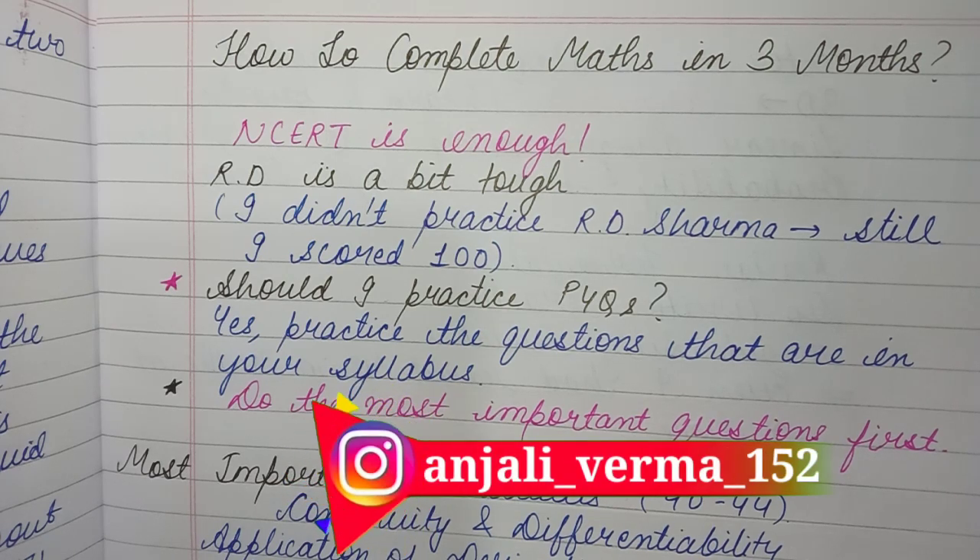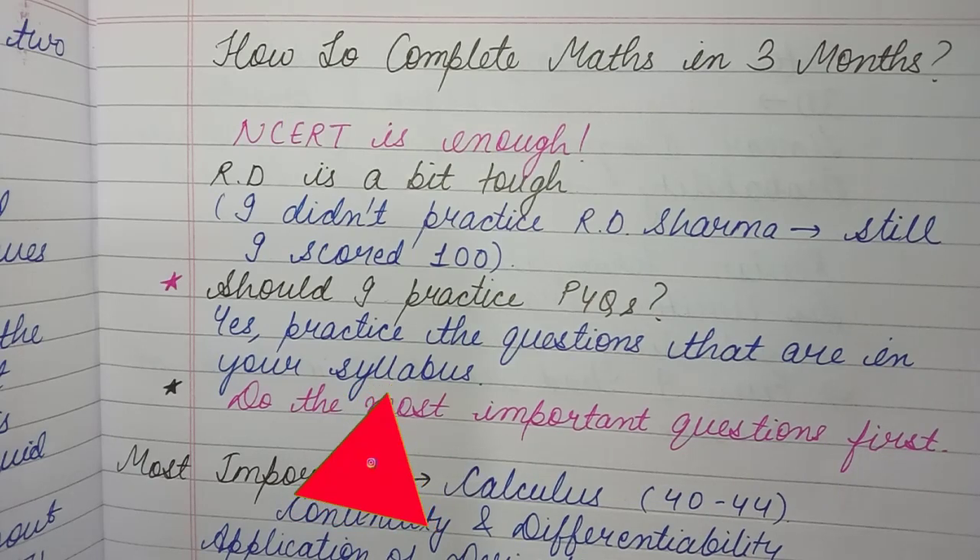Hey everyone, my name is Anjali Varma and welcome to my YouTube channel. In today's video we're going to discuss how you can complete your math syllabus in three months. Right now it's January, then February, March and April — these three months you have, and then in May your exams are. So in this video we'll discuss how you can complete your maths syllabus in these three months.